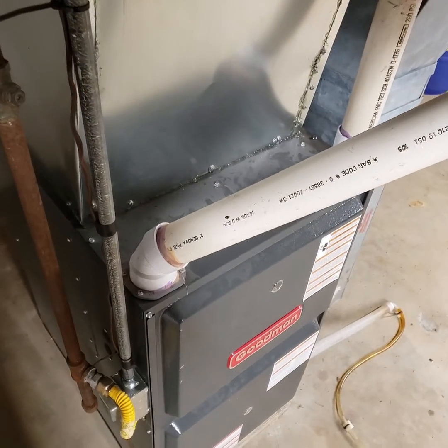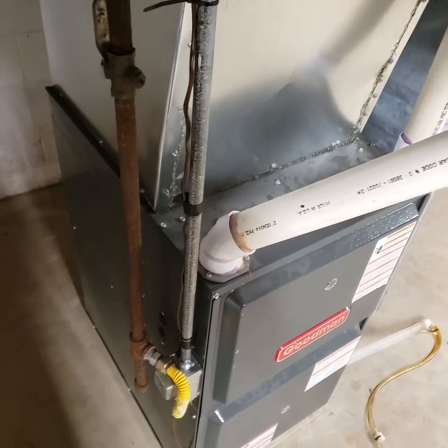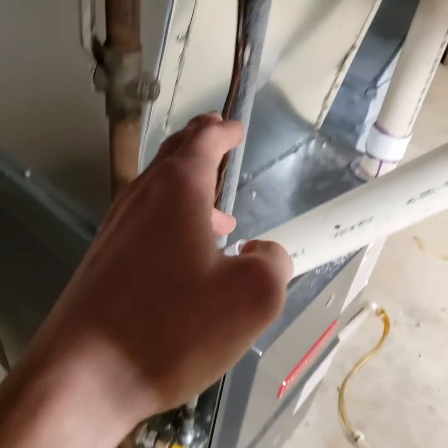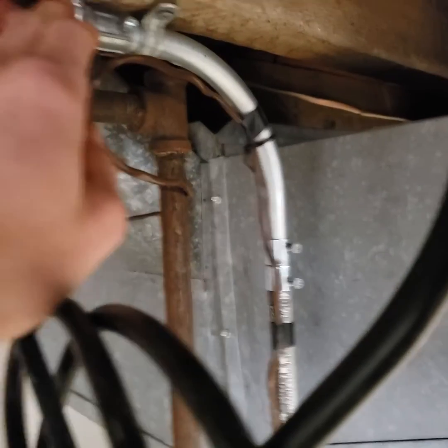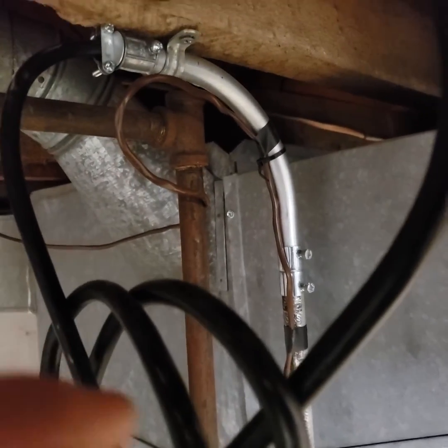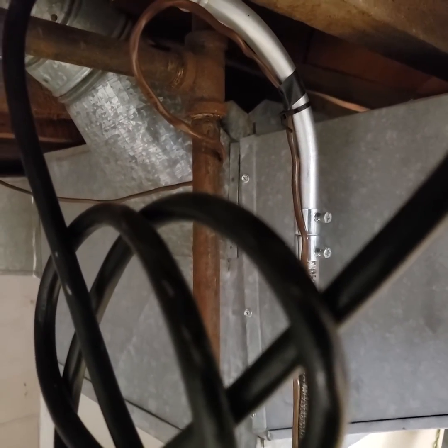There's my furnace — it's just turning on. What they had was just a fuse switch thing here, going up, and then they had it going to some old disconnect on the other side of the wall. I undid that — it was pointless, and there was bad wire and everything else.